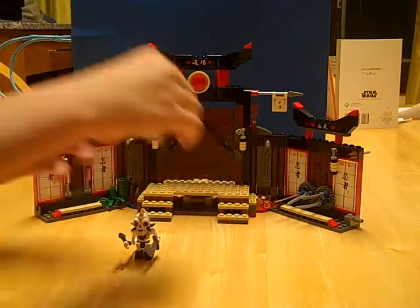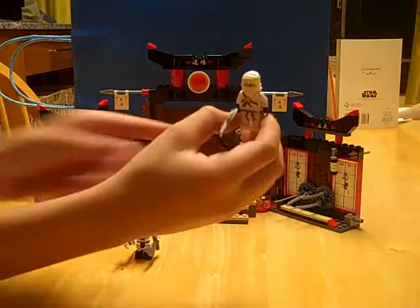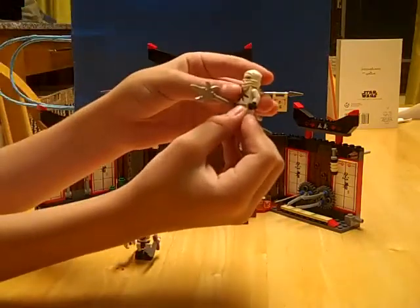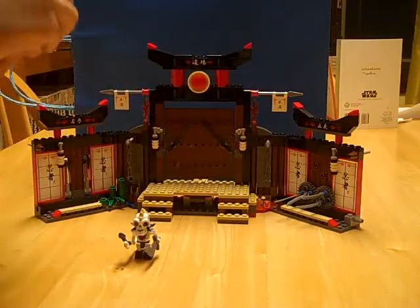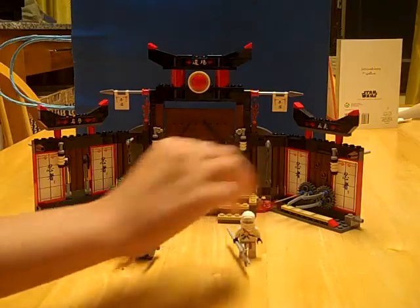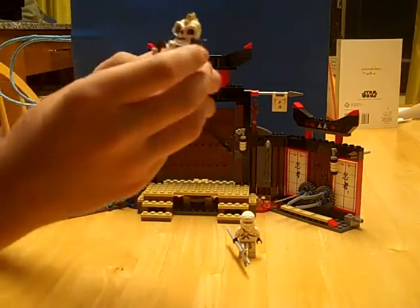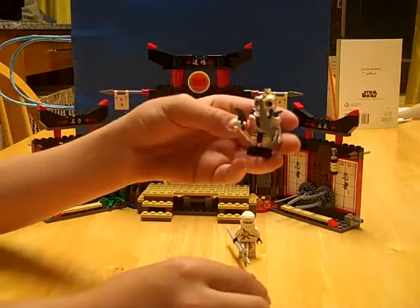Next it comes with Zane, Ninja of Ice, and the only one of the four ninjas with the sixth sense — I found that out, though I forget how. And this is General Knuckle of Lord Garmadon's skeleton army.